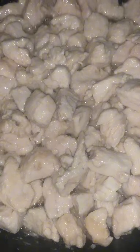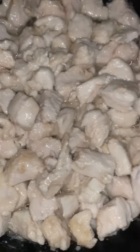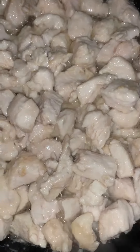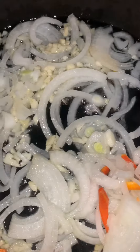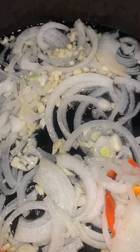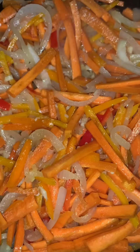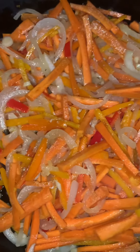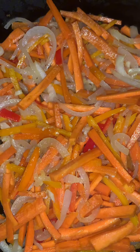Hey y'all! So that's the chicken breast that I marinated in soy sauce, cornstarch, and Chinese five spice powder. Those are my onions and garlic that I got going in the cast iron skillet. Then I went ahead and put my rainbow peppers and my carrots in with the onions and garlic.